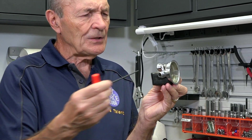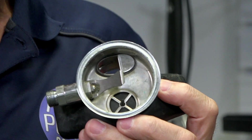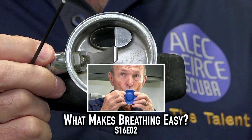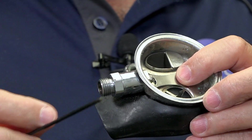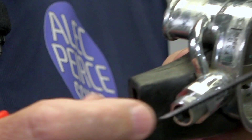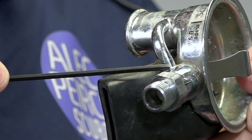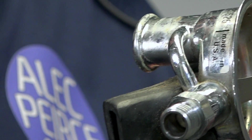The air comes in here from your first stage, simple enough, goes in like this, travels over to the valve and stops until you suck in. The lever comes down — you've all seen this. If you've seen my recent video on how second stages work, you know that you have a diaphragm. You suck, the lever goes down, and the air is released and goes in.